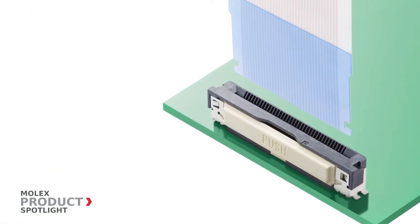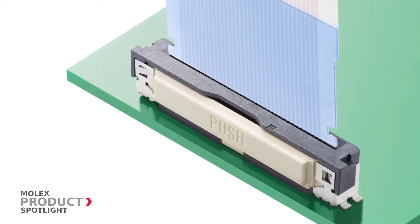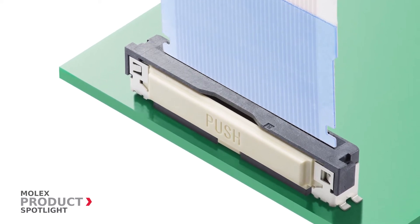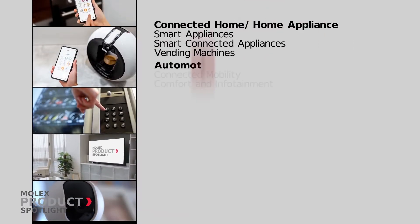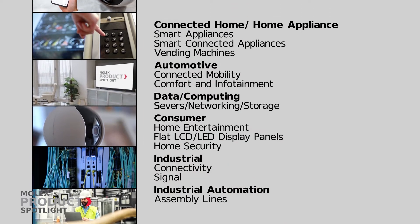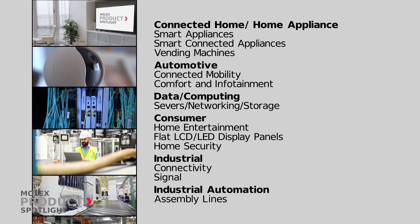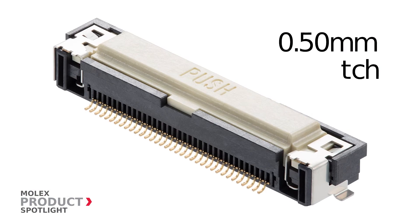Offering a quick and reliable connection as well as easy operation, the Easy-On One Touch FFC/FPC connectors are ideal for a host of industries and applications, from smart appliances to various consumer and industrial uses.